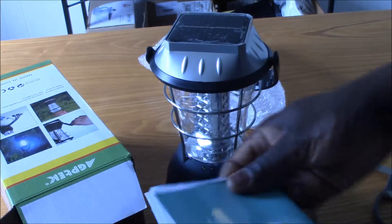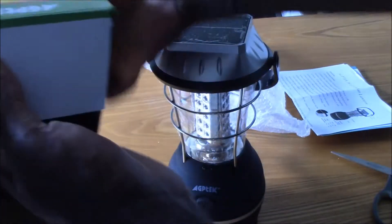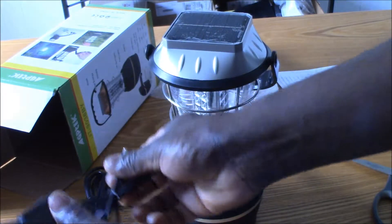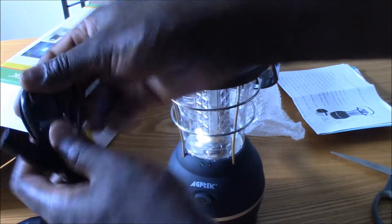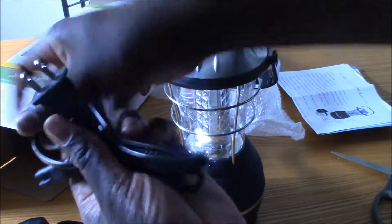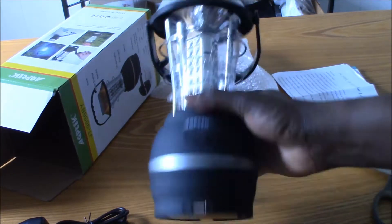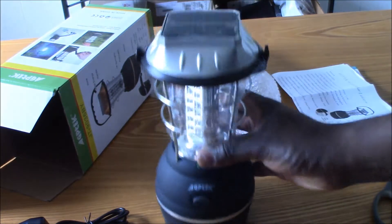Here's what they have inside the box: a couple of pamphlets about the product, an adapter for your car, and an adapter for your outlet.